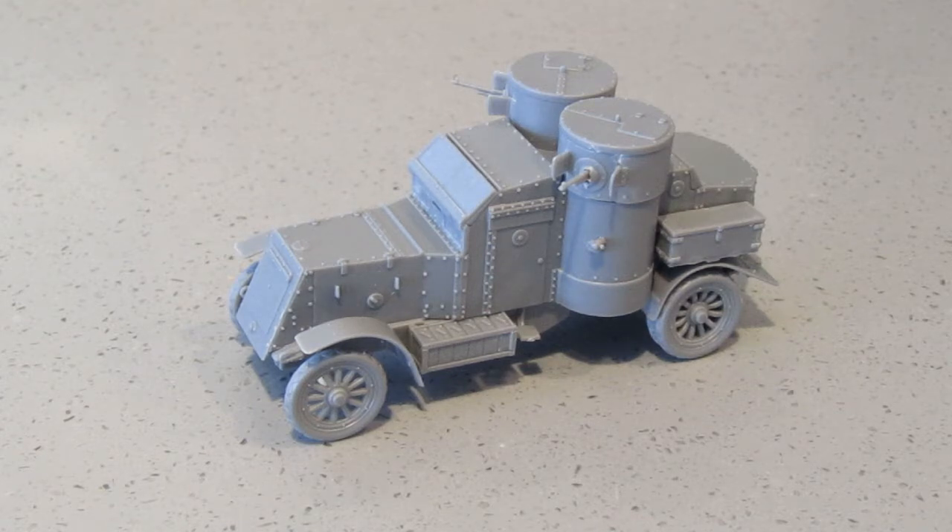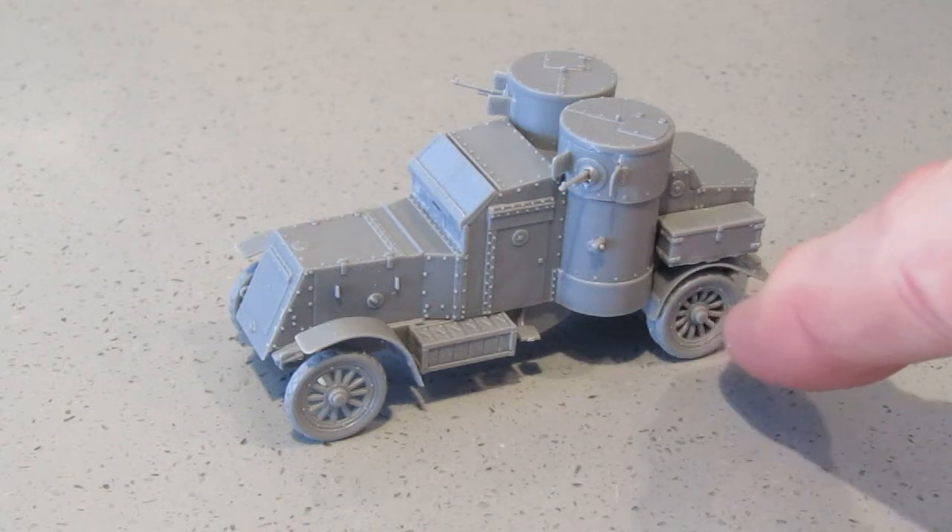Everything else went together really well and I would certainly buy this kit again in order to make another variant — perhaps one with the armoured wheels at the back, the solid wheels.